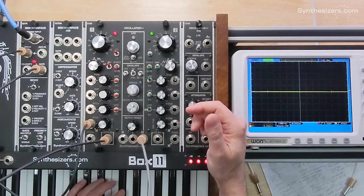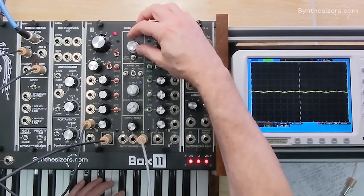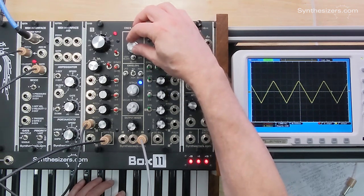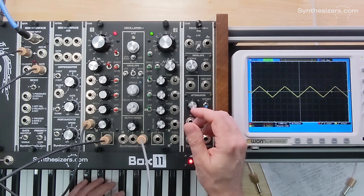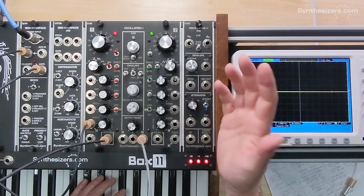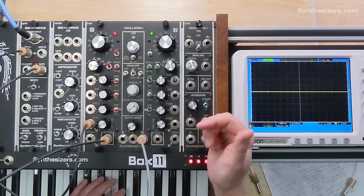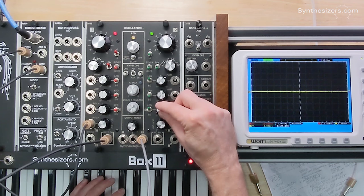Let's just pick a key here and start out. We can change the speed of our LFO. The output of the LFO is a sine wave, so I think that probably matches what the siren of a fire truck is. And this will become our depth knob for the depth of the modulation.